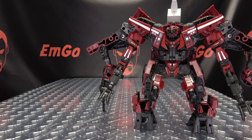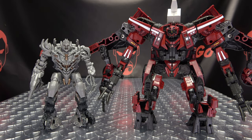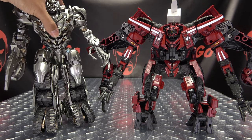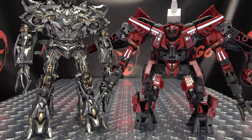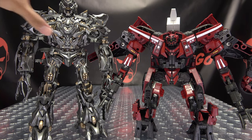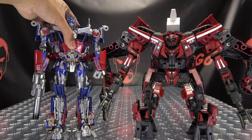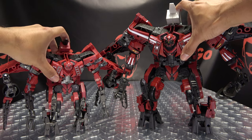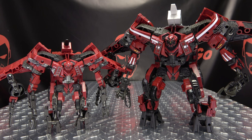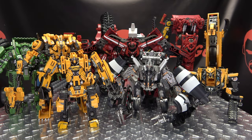Now for comparison — here he is with Studio Series Megs, with the TF Dream Factory Megs, with MPM Megs, taller there, and with MPM Prime. Last but not least, here he is with the original Studio Series Overload, so you can see how that works out and just how much they upscaled this guy. You can see the differences in the paint apps and whatnot. There's no proper way to get a group shot of all these guys, but trust that they're all there — and they honestly look great together.